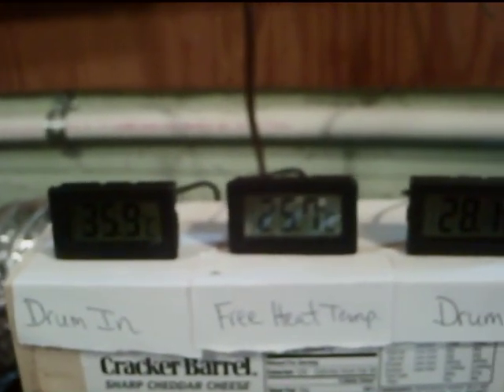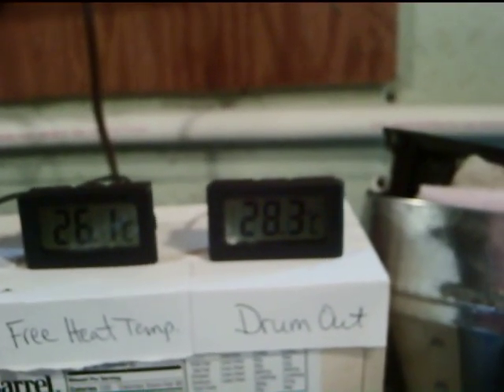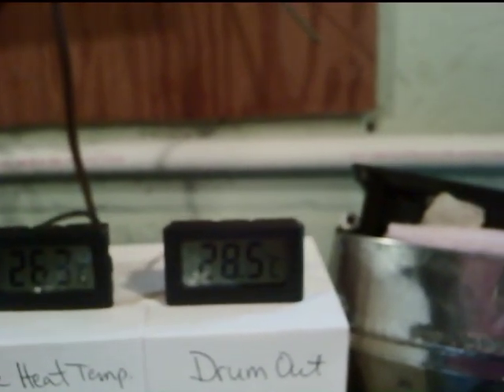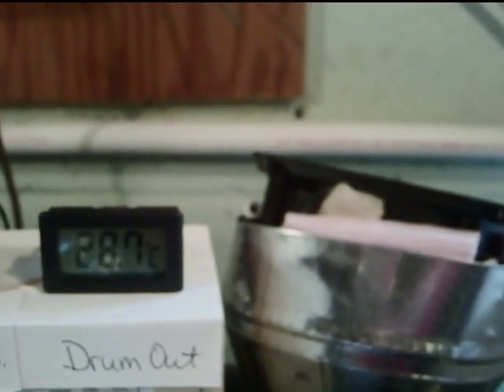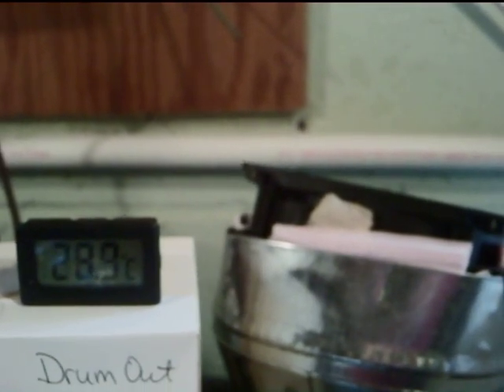Let me show you a close-up of the fan I'm using — it's hooked into a converter that changes from a large round to a small round. The fan has not kicked on yet. After about a minute, we're up to 36°C coming out of the drum. The free heat temperature shows some warmth around 26°C even with the fan off. The temperature going out is 28°C, so I'm absorbing the difference between 37°C going in and 28°C going out — that heat is being caught in the drum, heating up the drum and those water bottles.